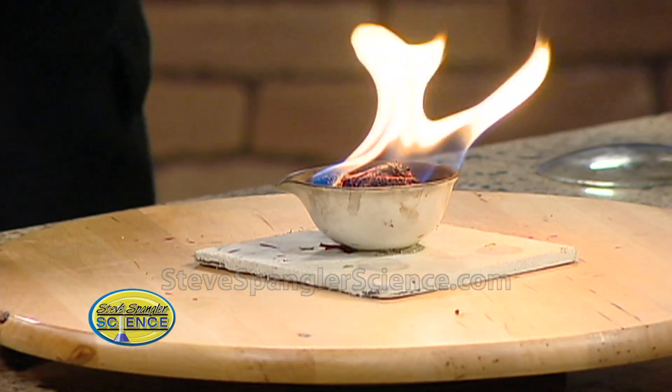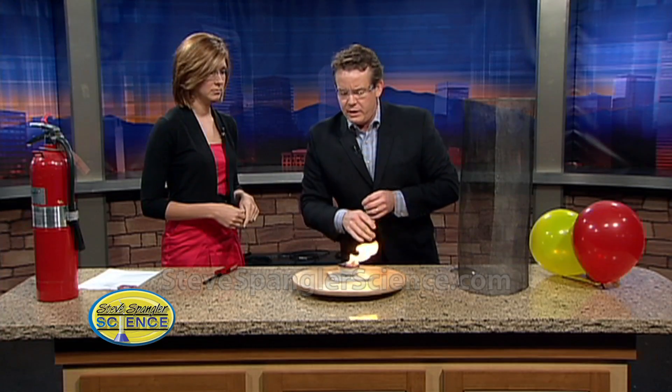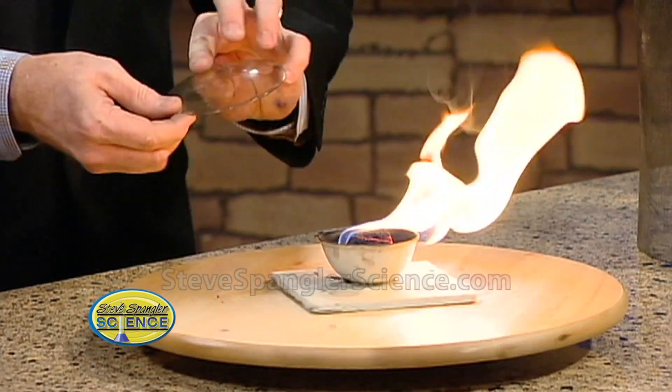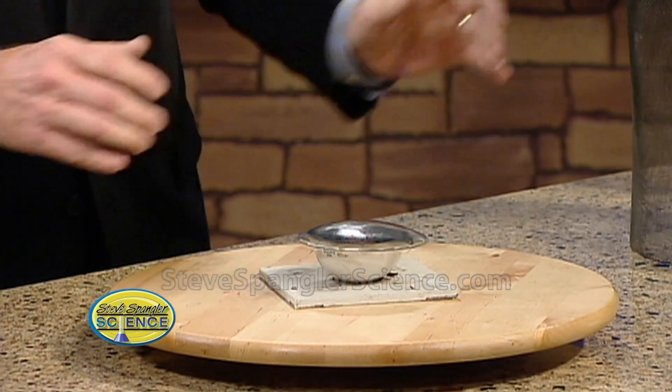So this goes here, and as we light it and we spin — if you take a look at it like this — nothing really happens. Just the spinning doesn't do anything at all. So let me extinguish it and show you what the next piece is.